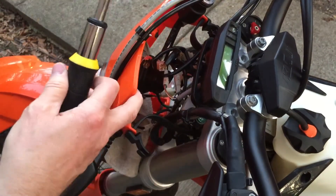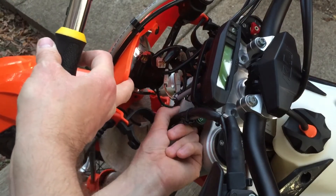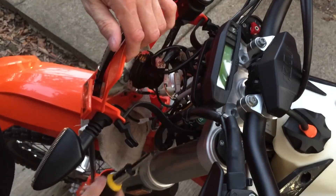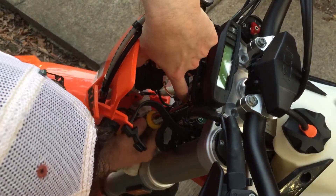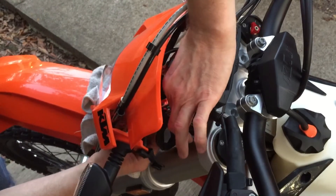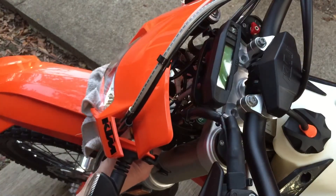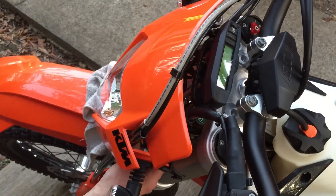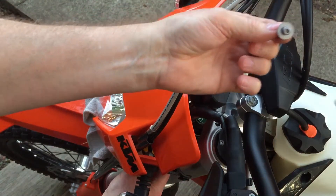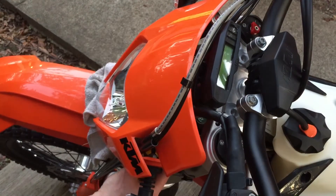There's a wire harness right here that needs to be unplugged so that you can get to the screws. Pull that out of the way. Remove these screws — these T-20s. Trying really hard not to drop them. It's getting pretty dark pretty fast. It's just a T-20, there's one on each side.